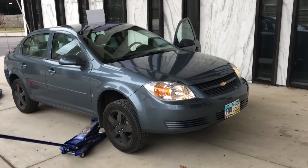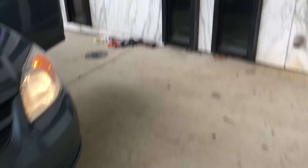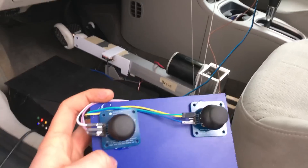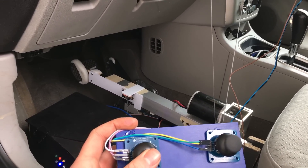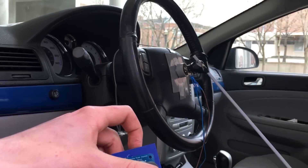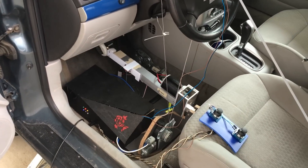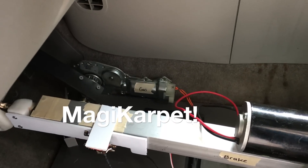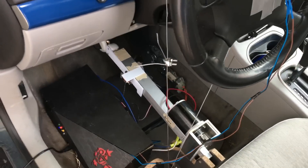The safety people wouldn't let us actually test it, so the car is jacked up. That's actually good because I do not want to drive it into a wall. We have the code all finished. We have our custom joystick controller with throttle, brake, and steering. We'll be able to demonstrate this to the judges with the car jacked off the ground like this.